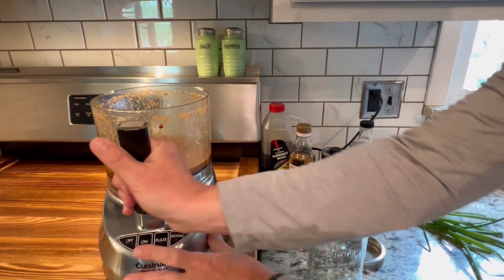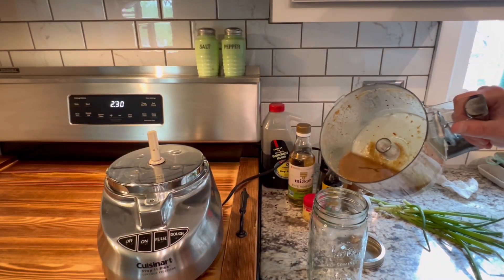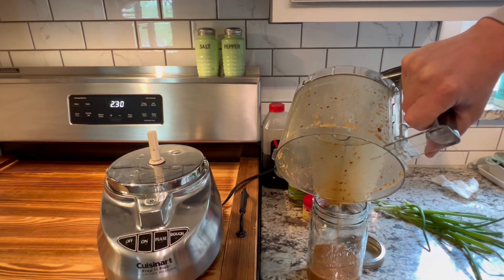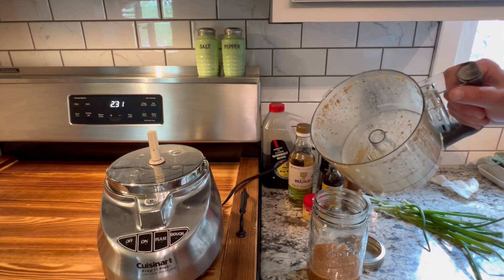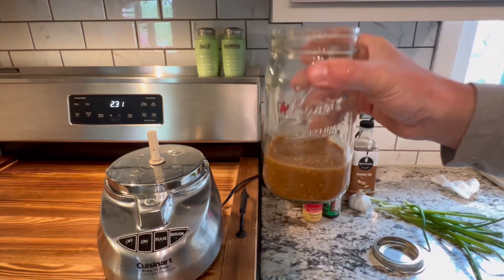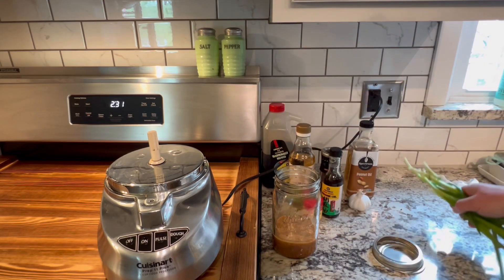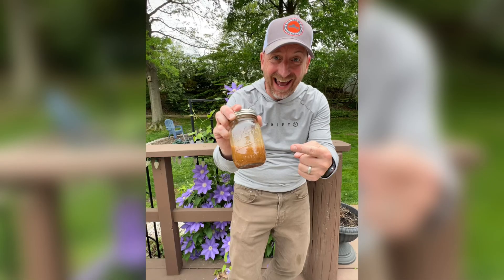And we are done making that Korean-style marinade. Pour it into a jar — my jar is much bigger than needed. I'm making this marinade today to store it overnight, then tomorrow I'll let it marinate some wings all day and throw them on the smoker tomorrow afternoon. Save the green parts of those green onions to use later.